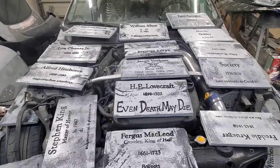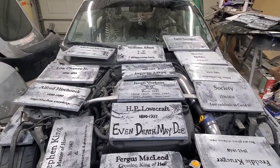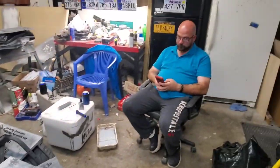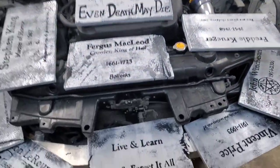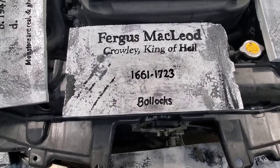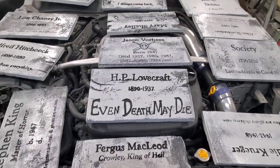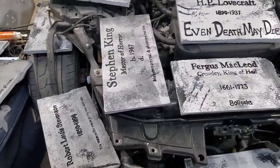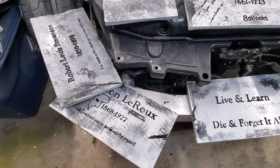Now they're all painted and they are drying on what used to be the hood of Rex's car. I think they turned out great — just each one is a little bit different, makes them unique. We'll see what they look like when they dry, but I think they're gonna be awesome.